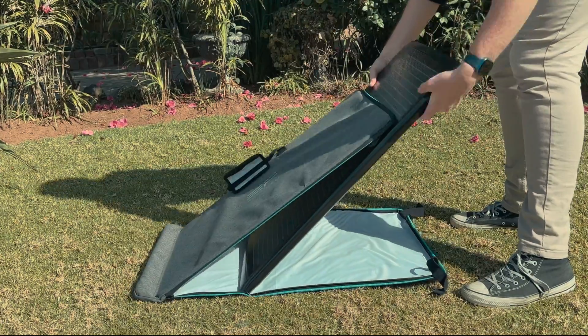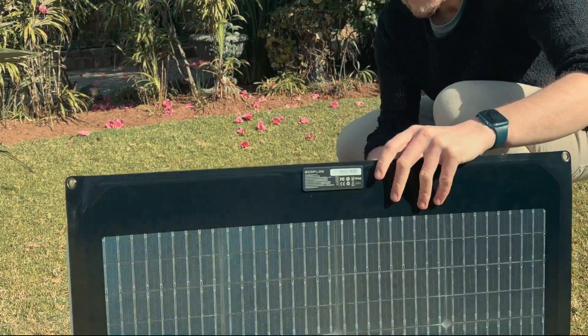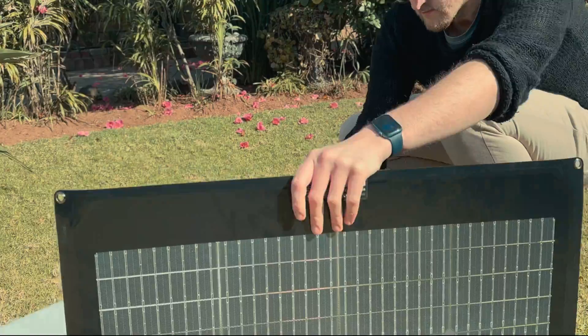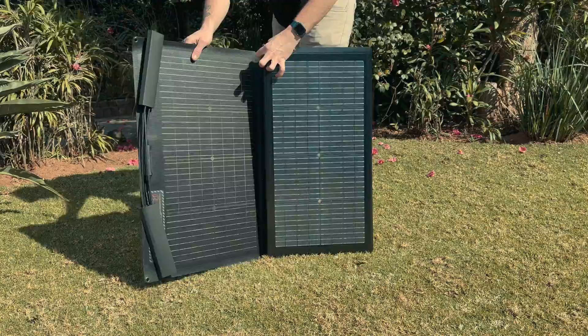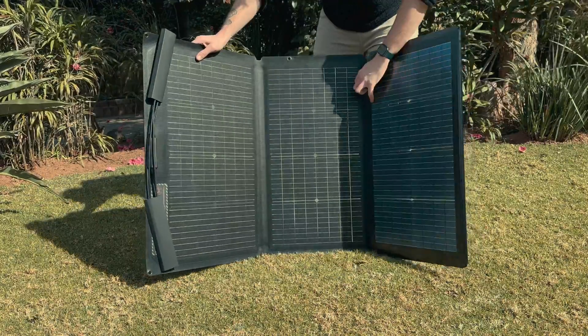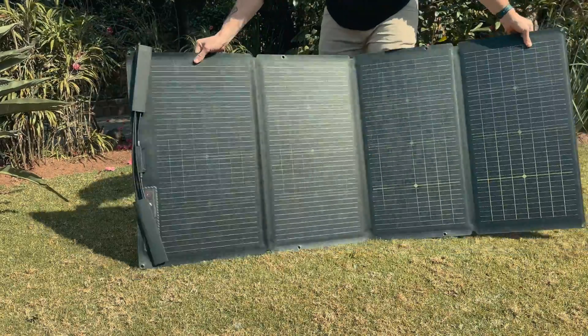The unit itself is pretty heavy. When packed in the bag, the total is just under 10kg. The bag is handy for carrying it around, and the panel itself unfolds into a full-size unit which is 82cm tall and 183cm long — just under 2 metres. The bag also doubles up as the kickstand for the solar panel, so without it you'll have a tough time keeping it up.